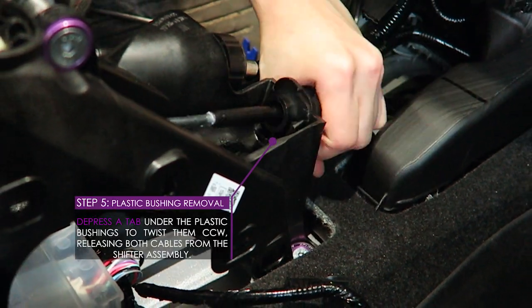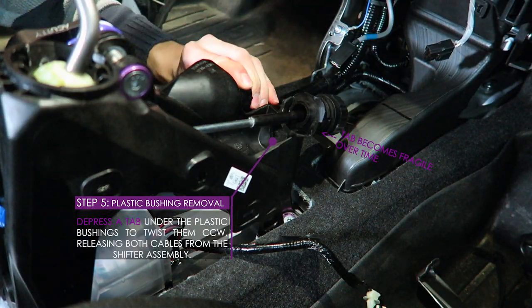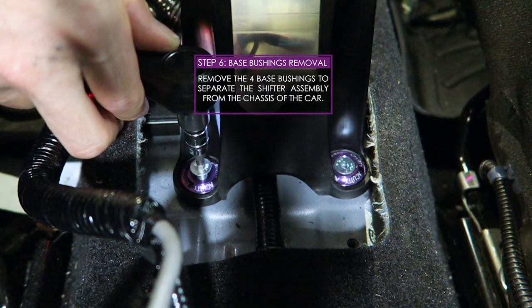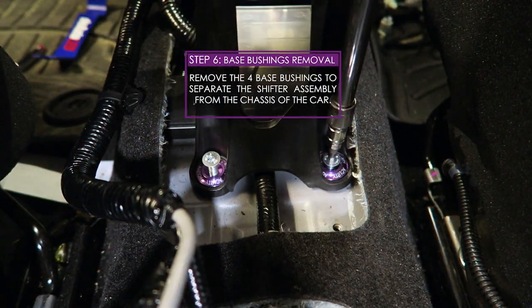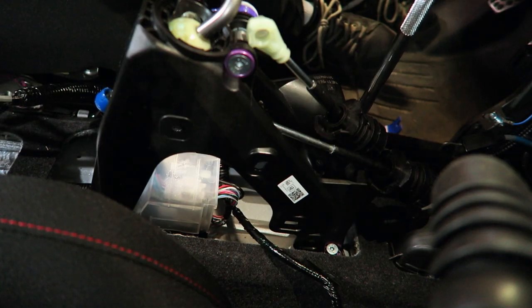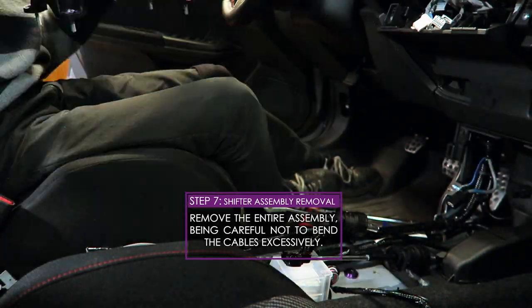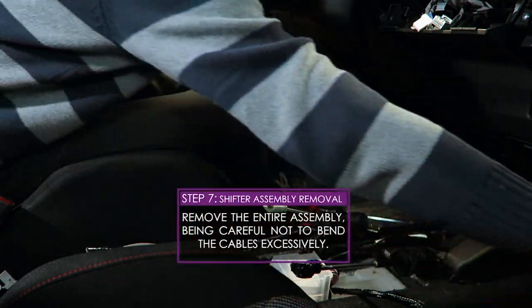Twist the plastic bushing that secures the cable counterclockwise to pry it from the shifter assembly. Unfasten the four bolts that secure the shifter assembly to the chassis — be careful not to lose parts under the carpeting. Pull the shifter assembly from the chassis completely, and avoid bending the shifter cables upon removal.